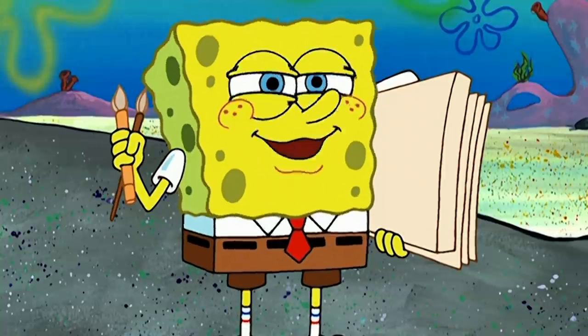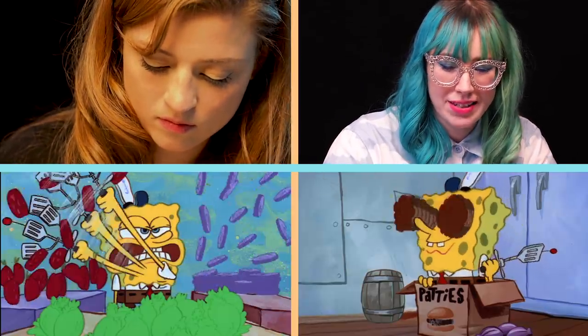Are you taking this art class too? The all-time favorite SpongeBob episode for me is just the first episode with the amazing Tiny Tim song.